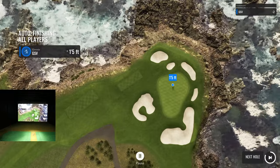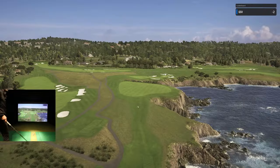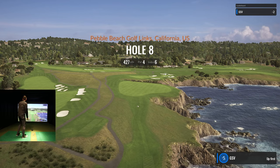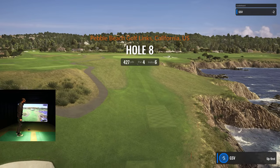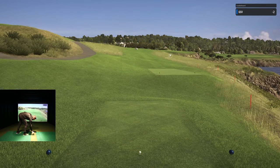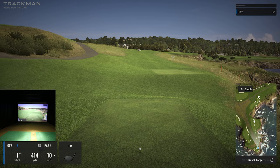We move on to number eight — 427 yard par four with a cliff there. It's 243 yards but 10 yards uphill, so because I don't crush my driver I can aim right about there and make a nice smooth swing. Let's see what we can do — I'd love to hit another good drive like that last one.